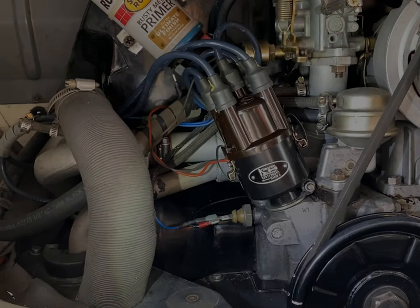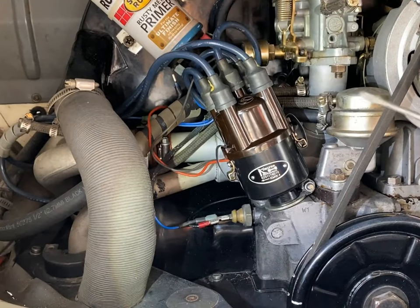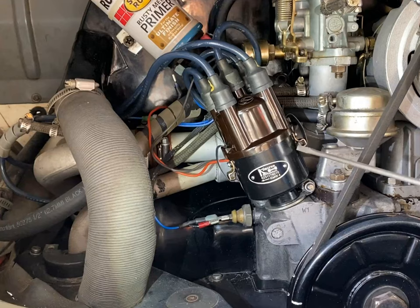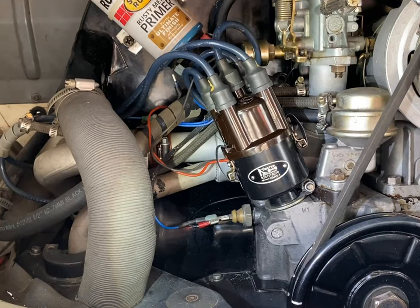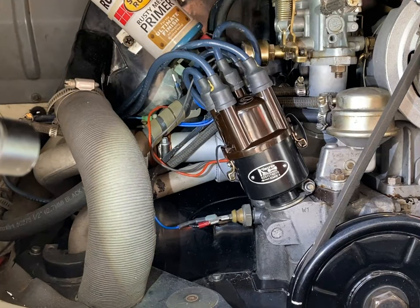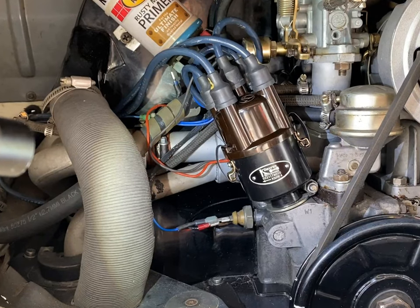All in all I'd say this installation of the Cool Tech distributor is pretty straightforward. I like the quality of the unit — it is a heavy, beefy unit. You follow the directions, no big deal. I'm really looking forward to using the electronic ignition module rather than points and a condenser. To do this installation all I needed was a couple screwdrivers, 10mm, 13mm socket. That's it. I'll talk to you old men later. Peace.